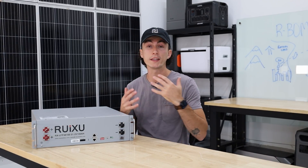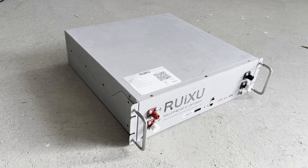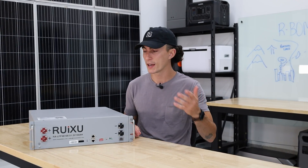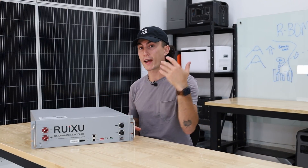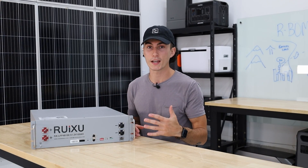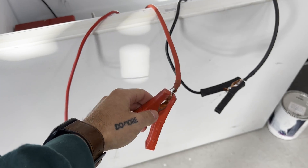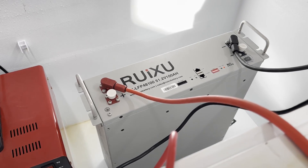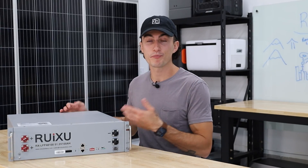We also wanted to temperature test this battery. We live in a cold climate, and we want to make sure the BMS is actually going to do its job and protect the battery. The cutoff for charging is zero degrees Celsius, and for discharging it's negative 20 degrees Celsius. So we threw this thing in the deep freezer for 24 hours and it got down to about negative 25 degrees Celsius. As soon as we turned it on, the alarm light was on instantly. We plugged the charger in — it wouldn't accept a charge at all. We tried to plug it into the inverters — it wouldn't do anything, which is good news. It does protect itself as advertised. And now that it's thawed out, it still works like normal.